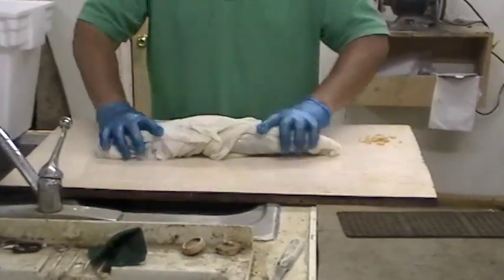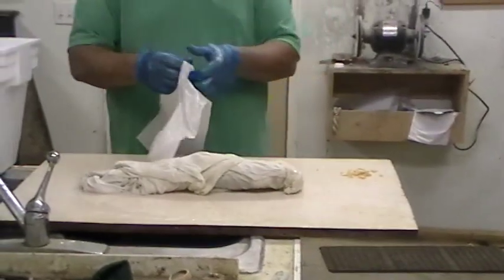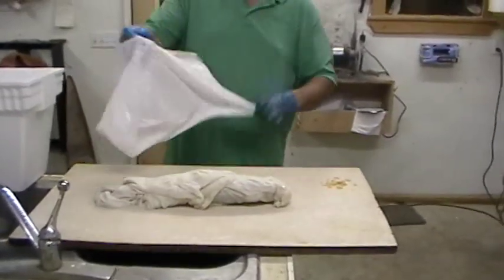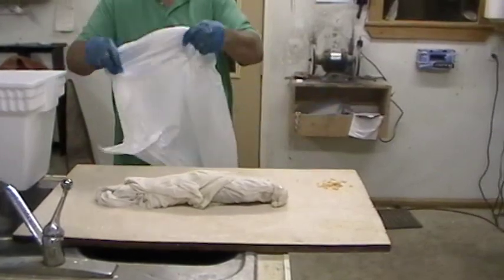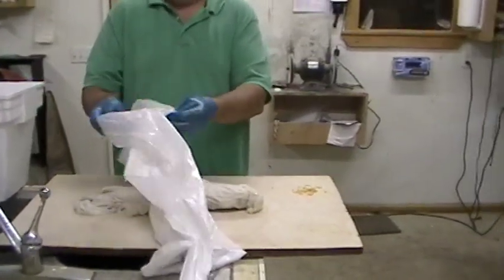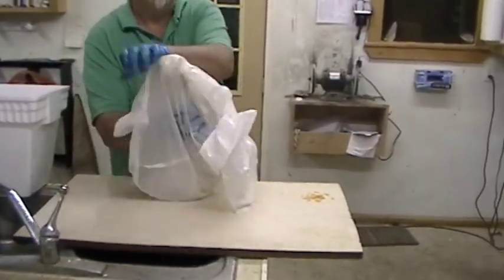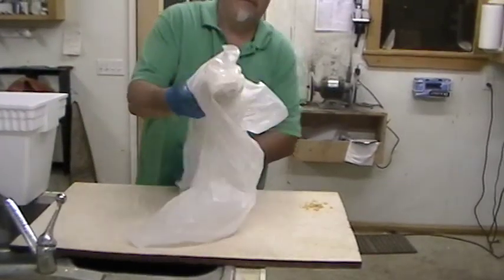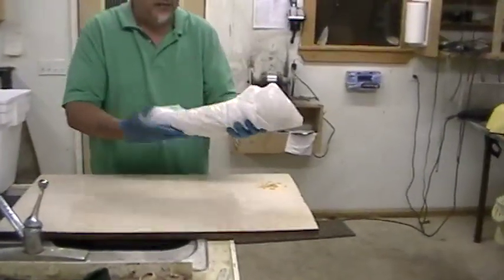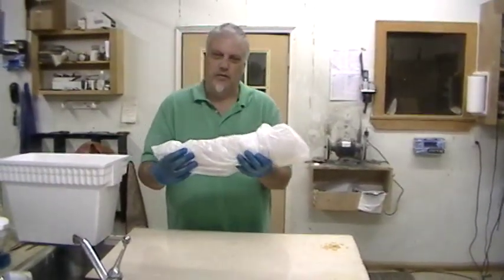Seal it up good. Then you take a garbage bag, because you don't want all that fresh water to freeze your fish into the side of your freezer where you can't ever get him loose. Just take that wet towel, slide that wet towel-wrapped fish into that garbage bag, slide it to the bottom, roll it over a few times. If you'd like, put a piece of masking tape or duct tape around there, and it's ready to slip in your freezer. That keeps your fins protected and lessens the chance of freezer burn before you get it to me. Good luck.